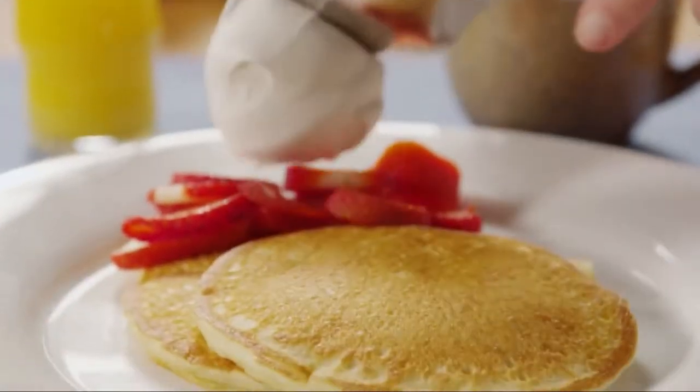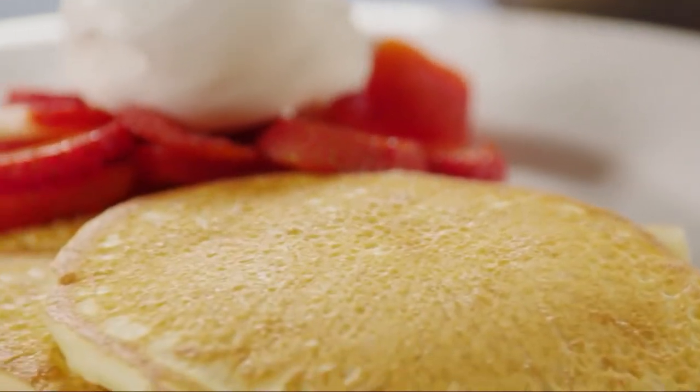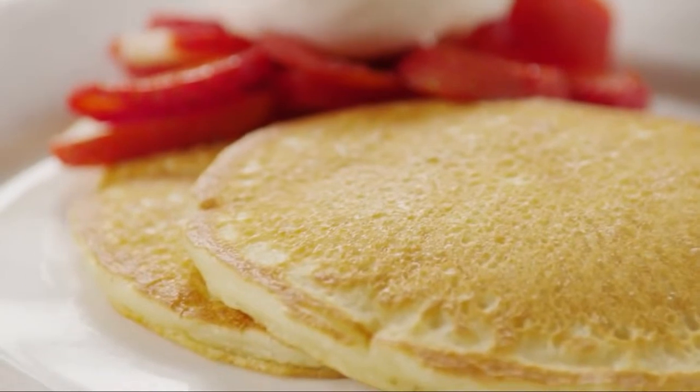AllRecipes member Sue writes: my IHOP pancakes are so tasty. I often don't use either butter or syrup on them — I just enjoy them hot off the griddle, as is.